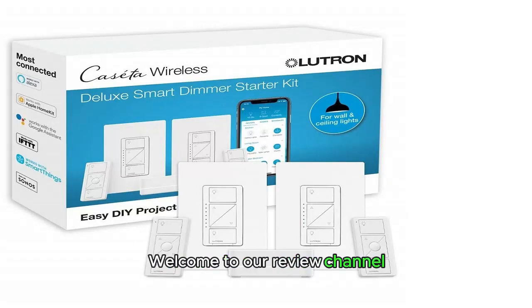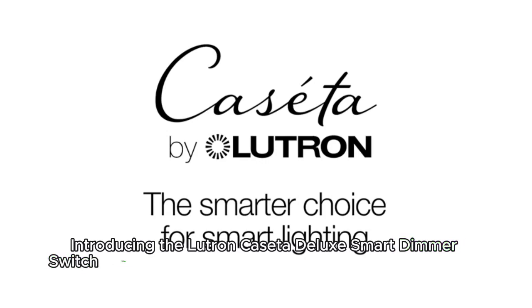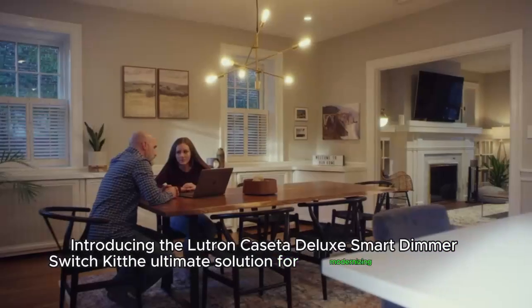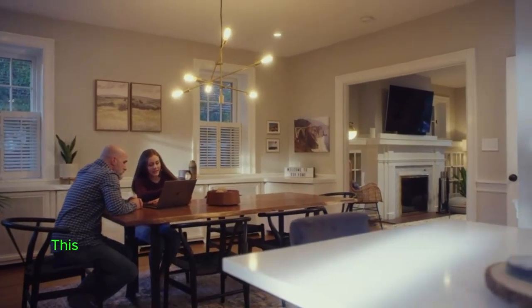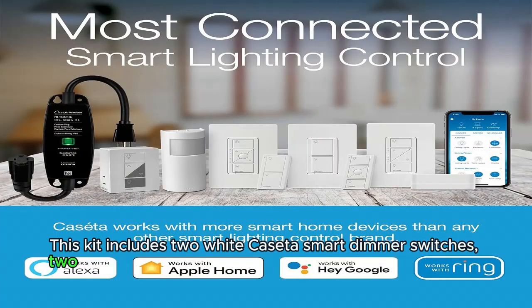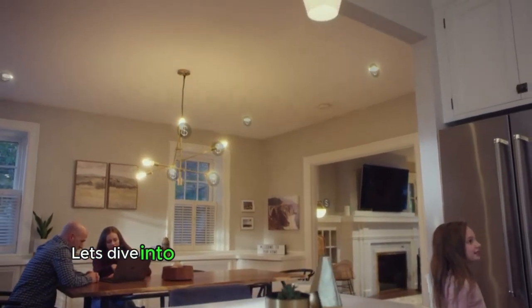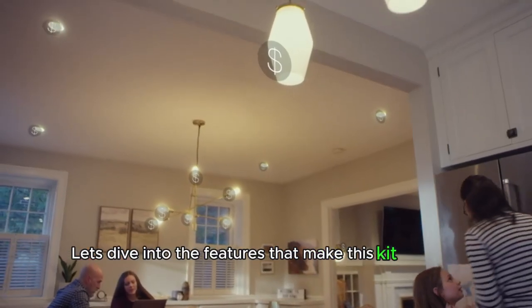Welcome to our review channel. Introducing the Lutron Caseta Deluxe Smart Dimmer Switch Kit — the ultimate solution for modernizing your home lighting. This kit includes two white Caseta Smart Dimmer Switches, two Pico Wireless Remotes, two Wall Plates, and the Lutron Caseta Smart Hub. Let's dive into the features that make this kit a game-changer.